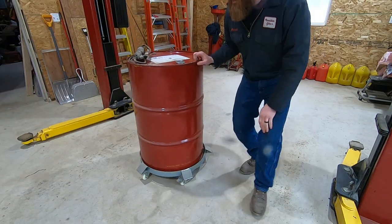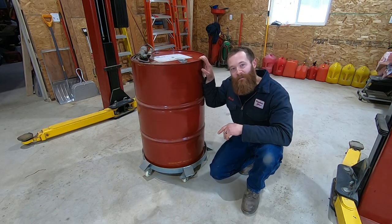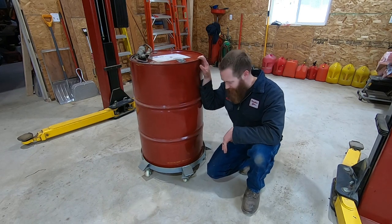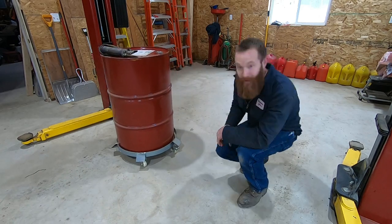Now if you had a 55-gallon drum of water, that'd be slightly heavier — maybe around 500 to 600 pounds. I'm confident that this dolly would handle just about anything you put in this barrel.